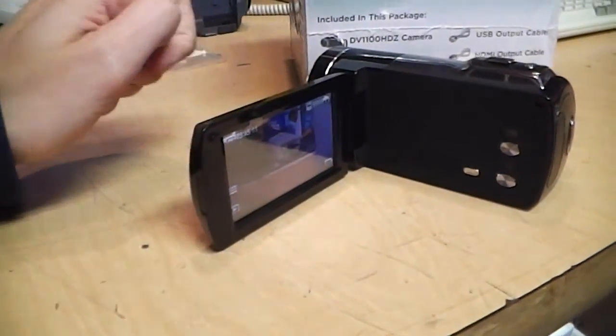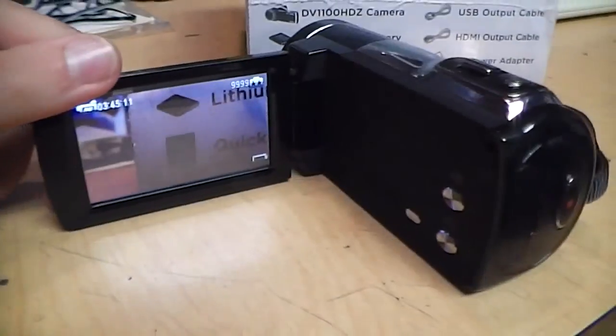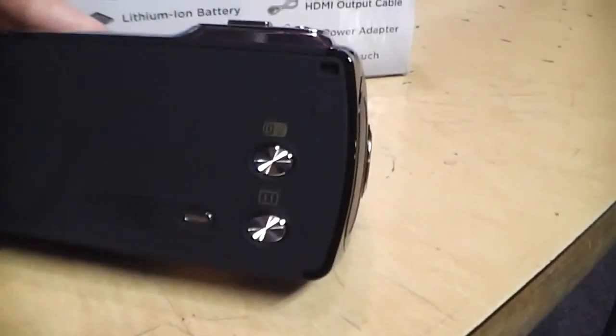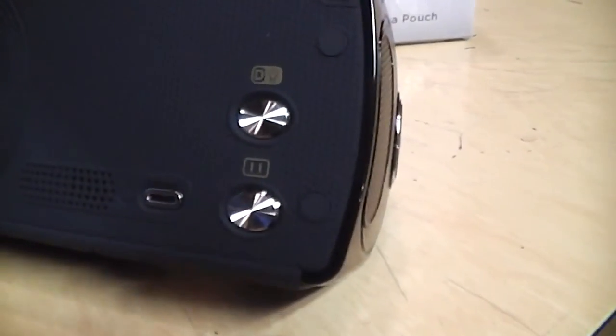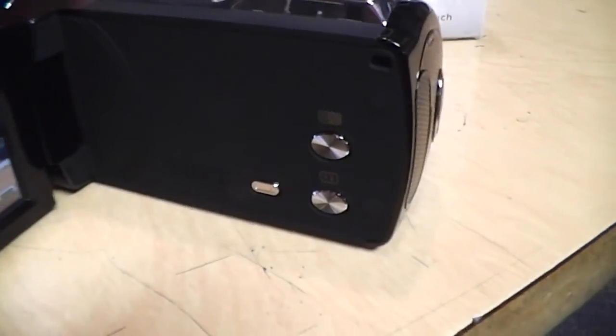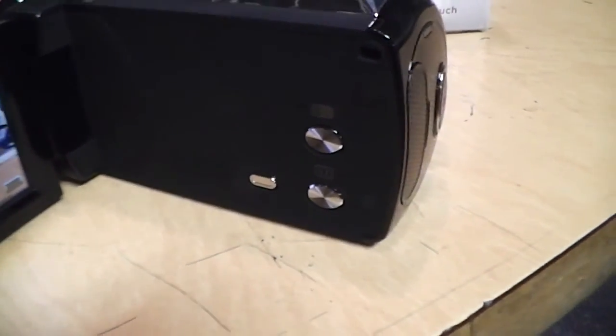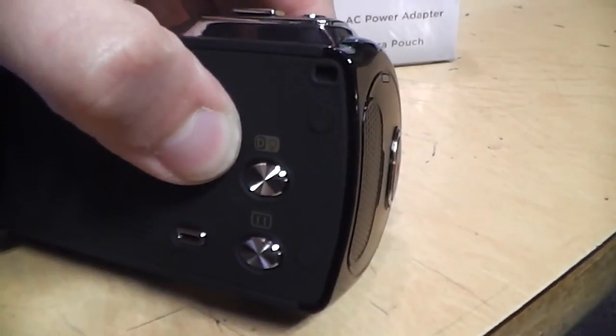They use the Windows ding sound as the startup sound. Inside here we can see a couple of buttons, including a recording pause button which is a very nice feature you don't see on a lot of camcorders — I think Samsung is pretty much the only one using that feature.